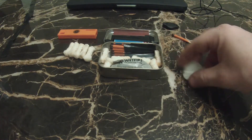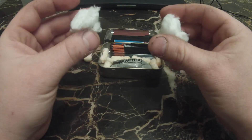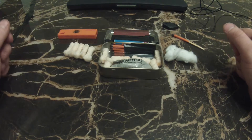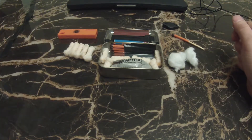I've got cotton in there for sound purposes so things don't rattle around, but also if you've ever tried to light cotton it goes up like no other — so it's also a kind of tinder.